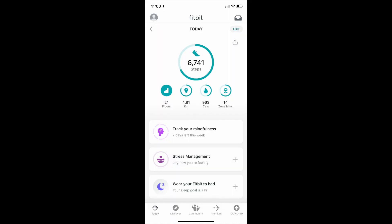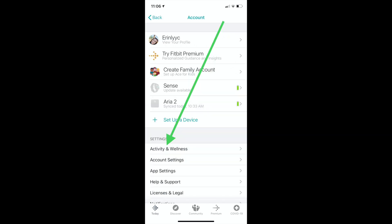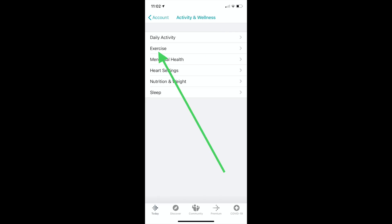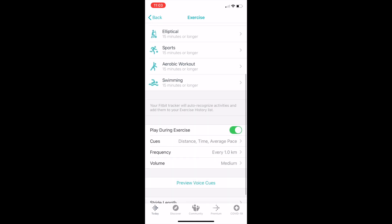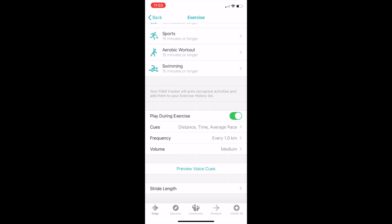To customize your stride length or calibrate your Fitbit to count your steps better, open the Fitbit app and choose the Today tab from the bottom left of the screen. Tap your profile image to enter account settings, then scroll down to Activity and Wellness just under your list of Fitbit devices. Then click on Exercise and scroll right to the bottom of the list. At the bottom there is stride length, and you can adjust it for both walking and running.